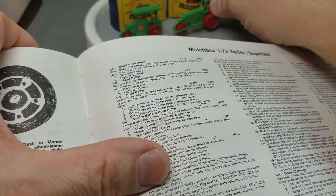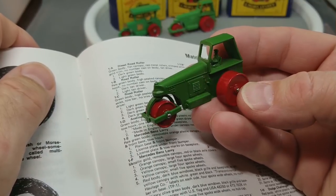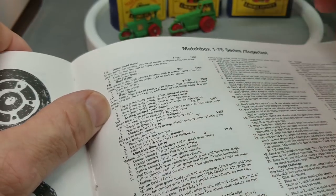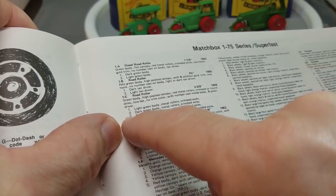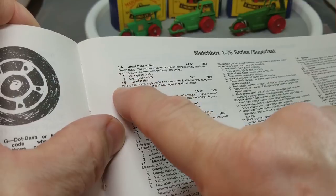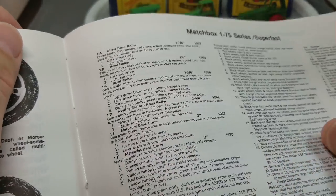This one would be a C, because the D model — the fourth variation — has plastic wheels, so this is a 1C road roller. Here we have the 1A, B, and C models, each with variations underneath. If you had to have every single model, you'd need two A's, two B's, four C's, and two D's — that would be a lot of road rollers! All right, now it's time to take a look at number two.